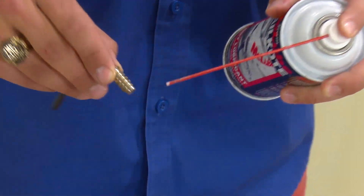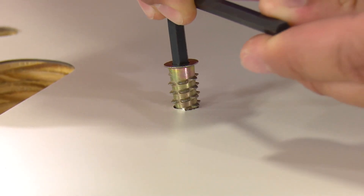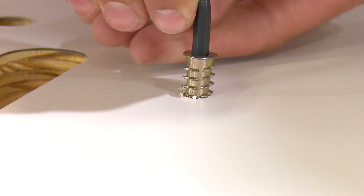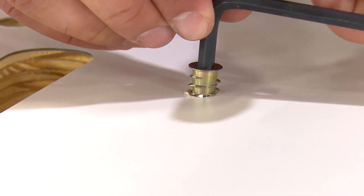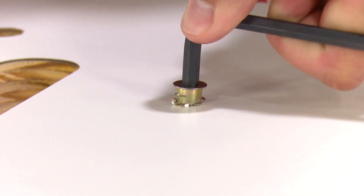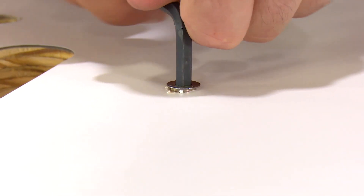Here we are using McLube to lubricate the threaded insert. You can also use soap if you do not have a dry lubricant like McLube. A pre-drilled hole is already present in the table top. Using the provided hex key, screw the threaded insert into that hole. The table top surface around the perimeter of the hole will flake apart slightly, but the flanged top of the threaded insert will hide all that once it is inserted flat onto the table top.